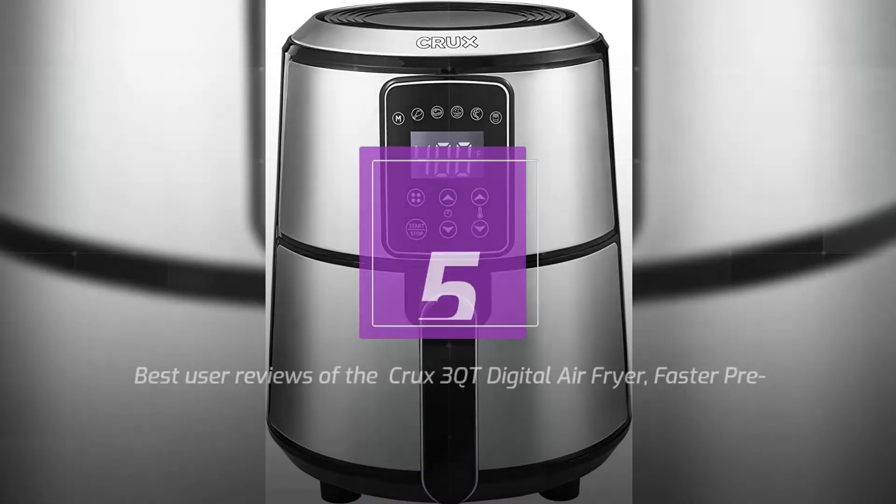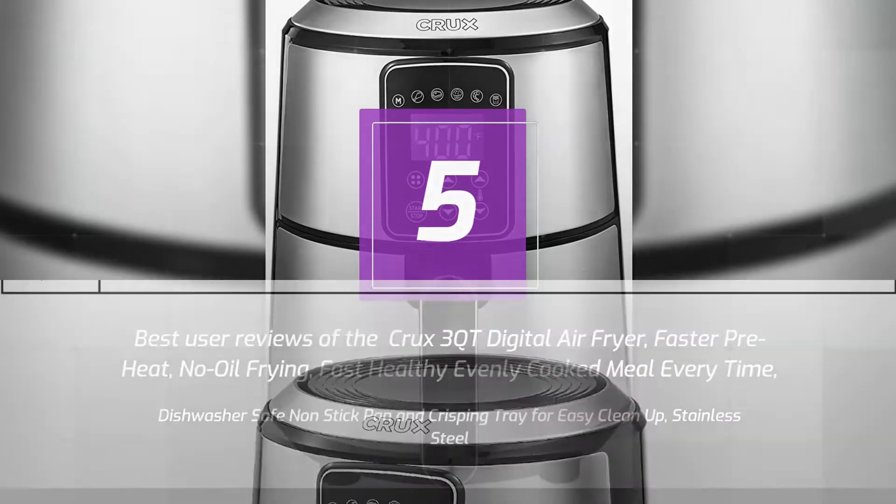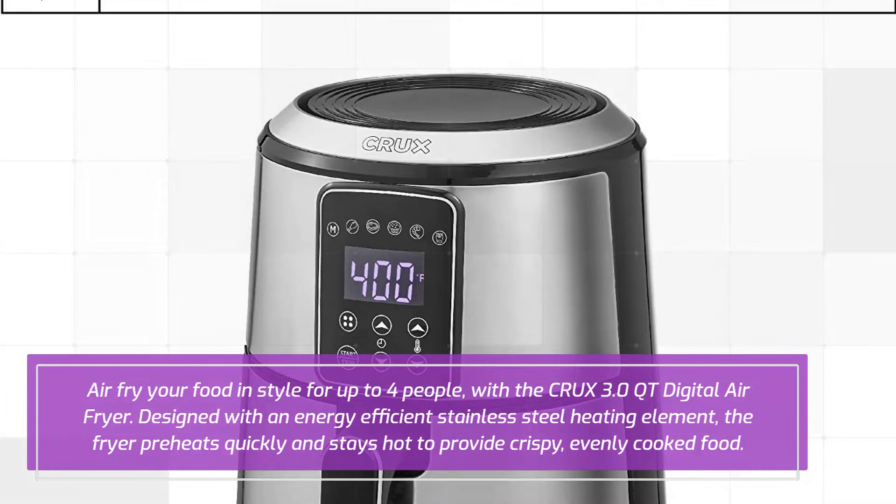5 Best User Reviews of the Crux 3 QT Digital Air Fryer. Faster preheat, no oil frying — fast, healthy, evenly cooked meal every time. Dishwasher safe non-stick pan and crisping tray for easy clean up. Stainless steel. Air fryer food and style for up to 4 people. Designed with an energy efficient stainless steel heating element, the fryer preheats quickly and stays hot to provide crispy, evenly cooked food.